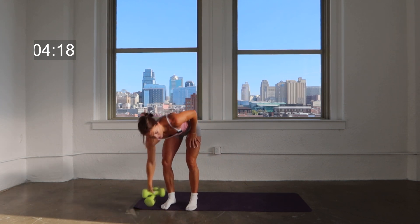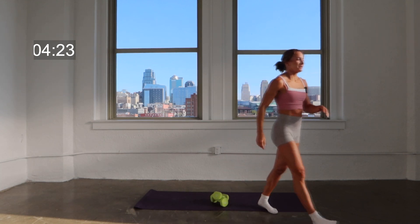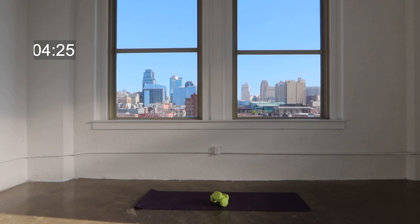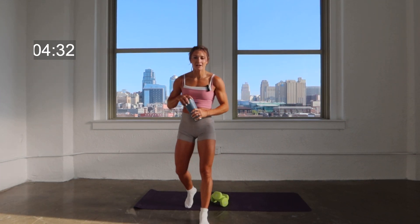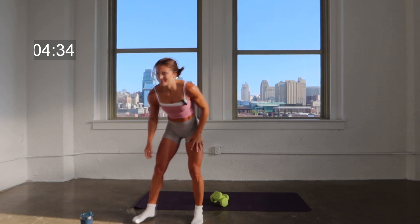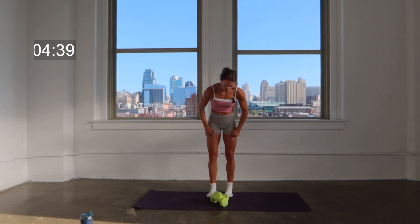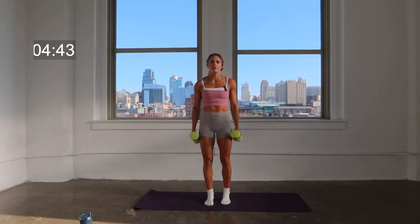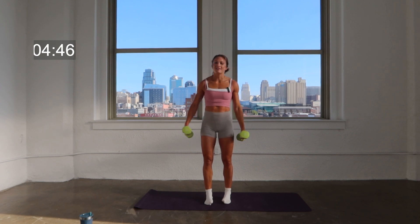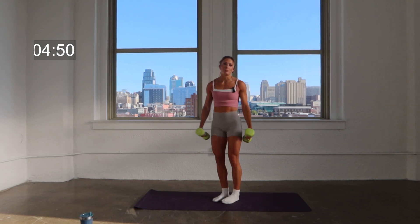We're going to start with our heavy set of weights. Shake it out, quick sip of water if you need it. Now that we're nice and warm, catch your breath, grab your weights and let's get going. We're going to start with an RDL set. Grab two moderate weights — I've got eight pounds here. Whatever you feel like you can hang on to for the entirety of the set, but that's going to challenge you and bring you to muscular fatigue.